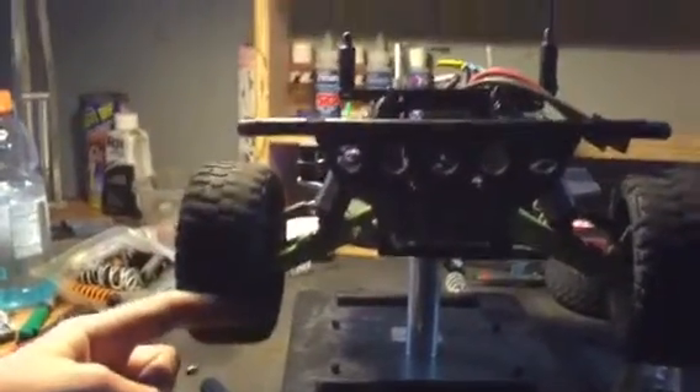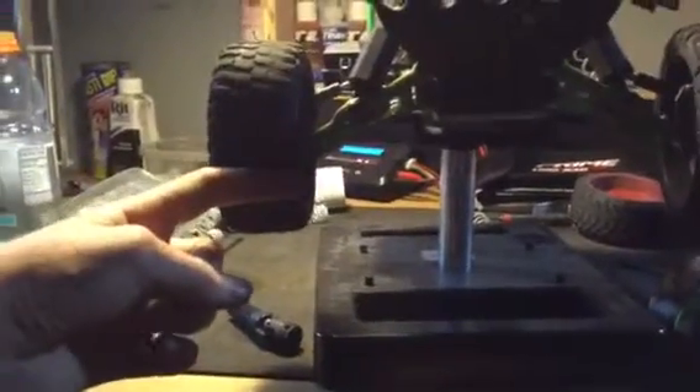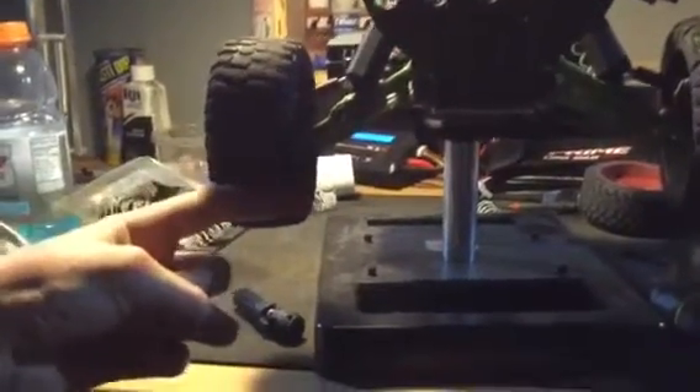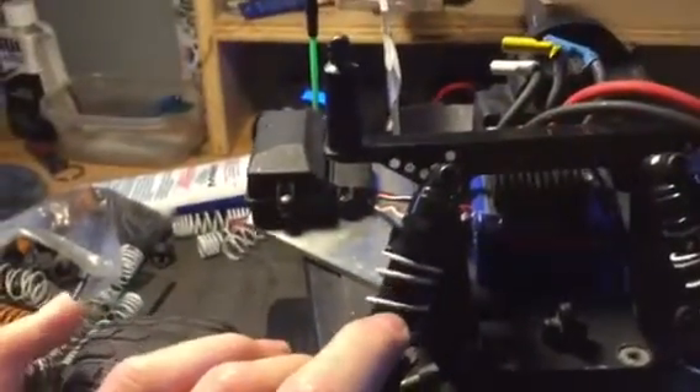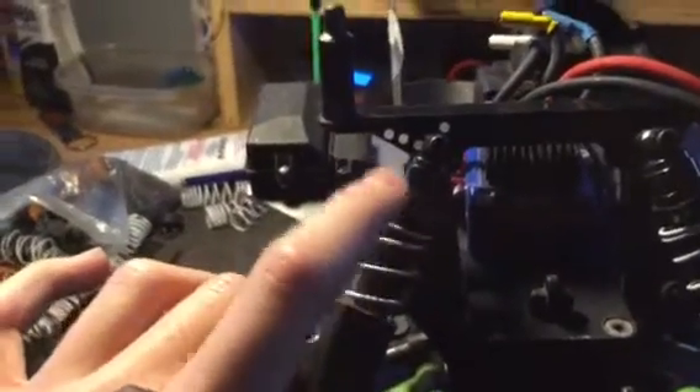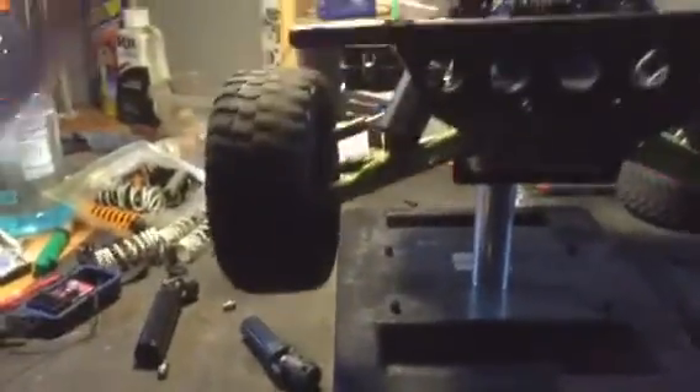I put Silencer's rear shocks up front just to see how much of a suspension drop it would give me. Stock, the tire was about there, and now it's about half an inch lower, so I'm going to keep that. These are either Rustler front springs or Bandit rear springs, but they were a little short, so I had to put a spacer on it. They're still just a tad short, but I like it because it gives me a lot of droop. And I'm going to have to adjust the suspension.